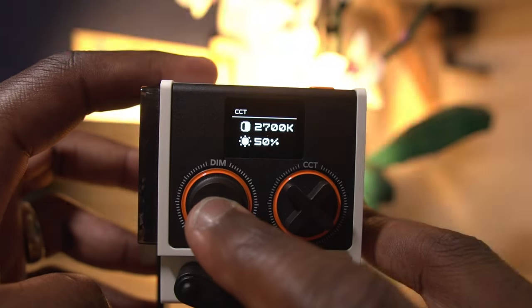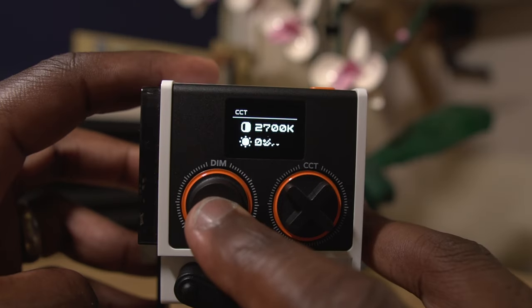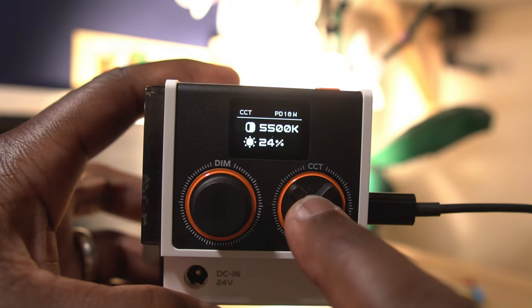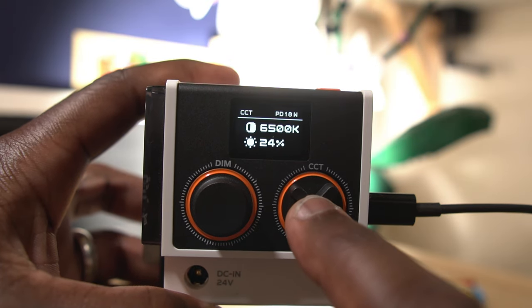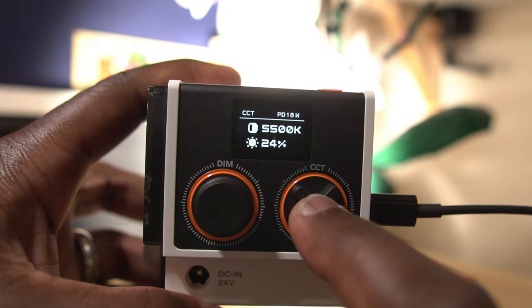In comparison, when it's plugged into the mains adapter or with a 100-watt PD adapter, the intensity is able to go all the way up to 100. Scrolling the dial takes a bit of time to get all the way up to 100, but if you click in the dial, it jumps in increments of 50% to the nearest 50% and then back to 0%. Likewise, with the temperature dial, scroll to change from 2700 to 6500, or press the dial to alternate between 2700, the favourite 5500, and all the way to 6500.